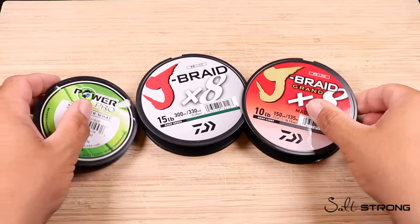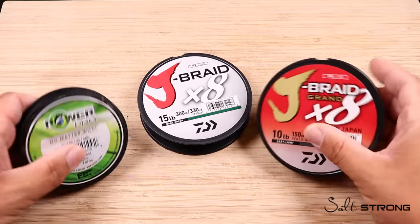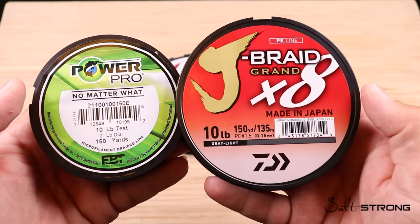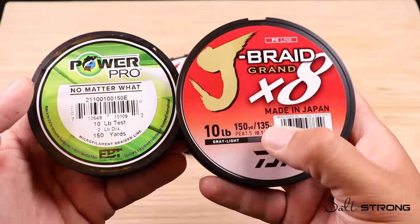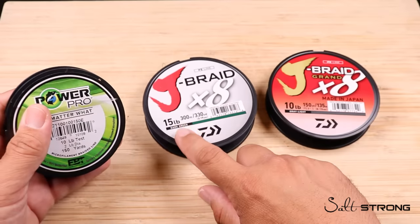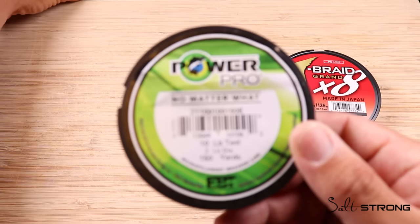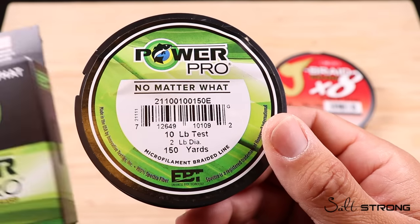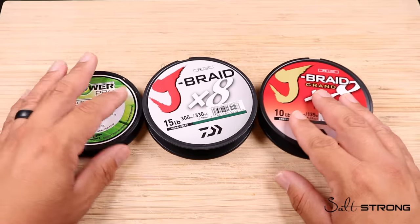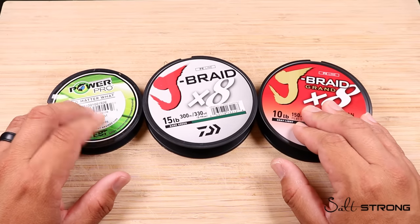Now we can jump into the pressing question: what are the application differences between four strand and eight strand braided fishing line? I have a couple of examples — a 10 pound 150 yard spool of PowerPro and a 10 pound 150 yard spool of Daiwa's J-Braid 8 Grand. The diameter of the Daiwa is 0.15 millimeter for that 10 pound. The regular J-Braid 8 in 10 pound is also 0.15 millimeter. And PowerPro, even though it shows a different figure on the spool itself, when you check the box it is also 0.15 millimeter diameter. So in terms of thickness, all three of these lines in 10 pound are the same diameter — but a four strand performs very differently from an eight strand.